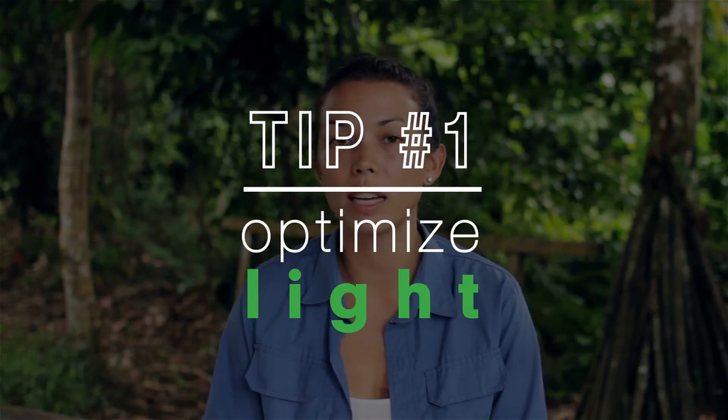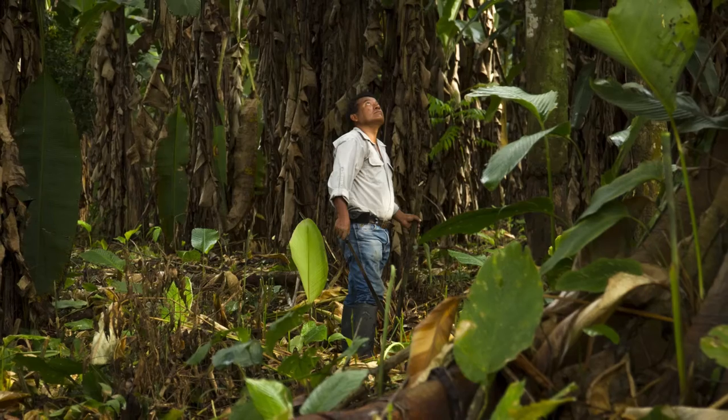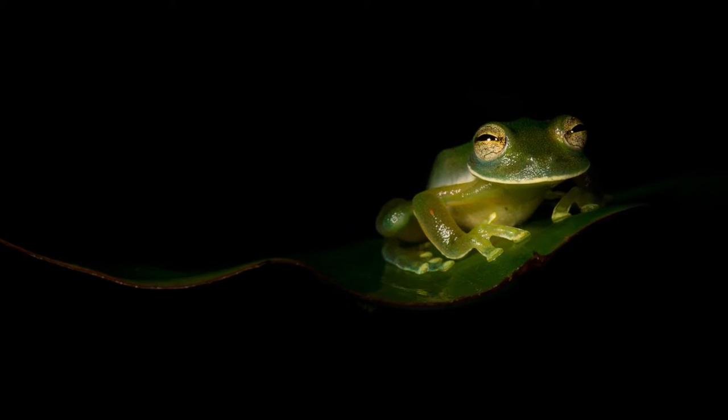First of all, out here in the jungle it is really dark under the canopy, so there are different ways to deal with this. For us, we like to optimize the use of light by going out in the morning and using as much daylight as possible. The other thing that we do is use external sources of light when possible — you can use an LED panel or an external flash.